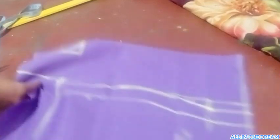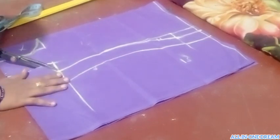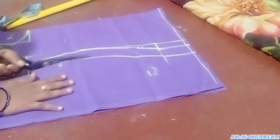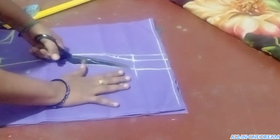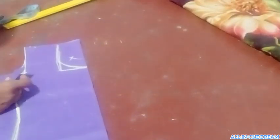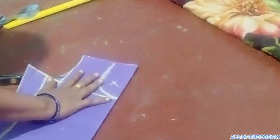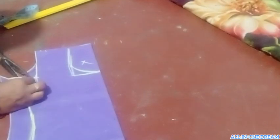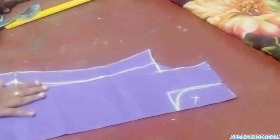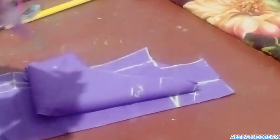Now we'll have to cut them out. Here we'll cut them from the back. This is a long way to cut the stick. I am going to cut the stick.